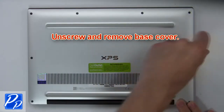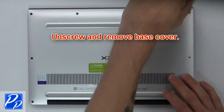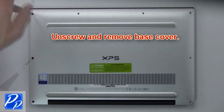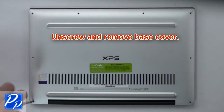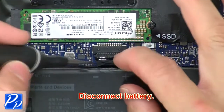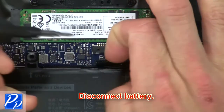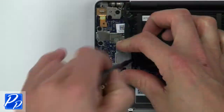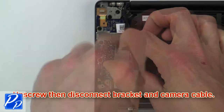First, unscrew then use fingers to gently separate and remove the base cover. Now disconnect the battery. Then unscrew and disconnect the bracket and camera cable.